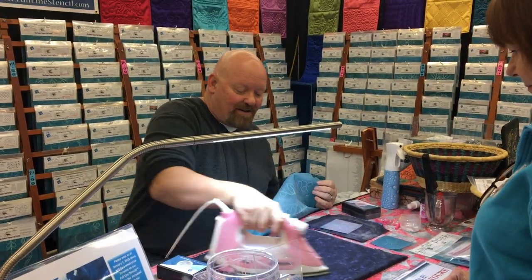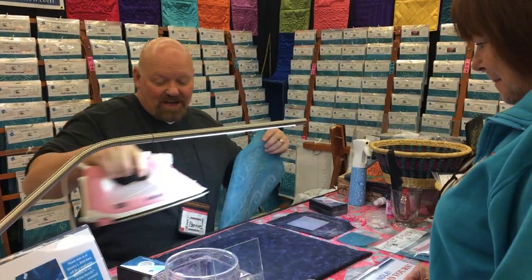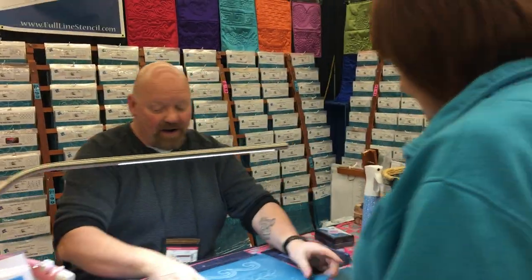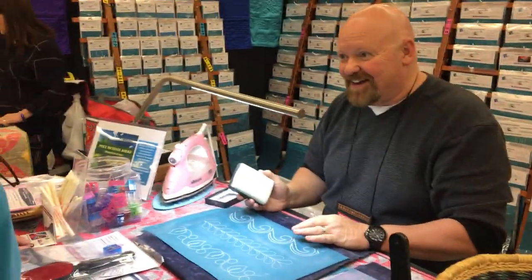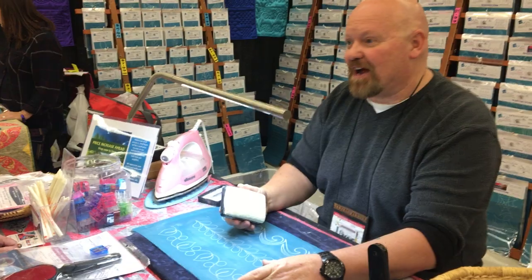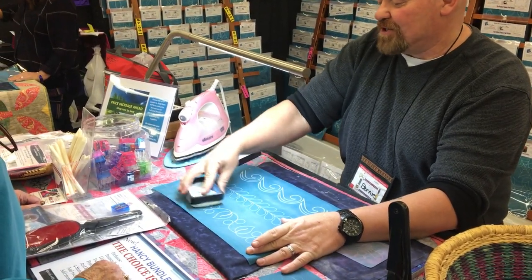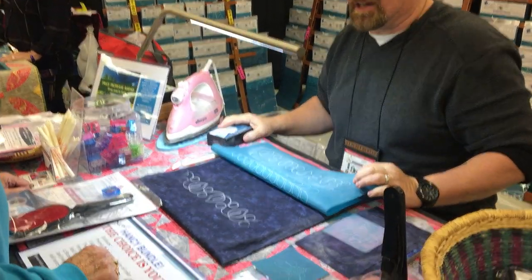I'm going to clean off this so that way I have a nice palette to work with. There we go. It's nice because it lays flat on your fabric. You're going to take your pounce — it's called a pounce. Don't pounce it; if you pounce it, you're going to have powder going everywhere. Don't drag it either; if you drag it, you're not going to be able to see it. See, I'm brushing it, pushing that powder right through to give you a nice light.